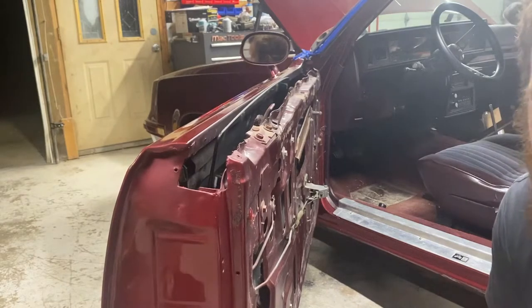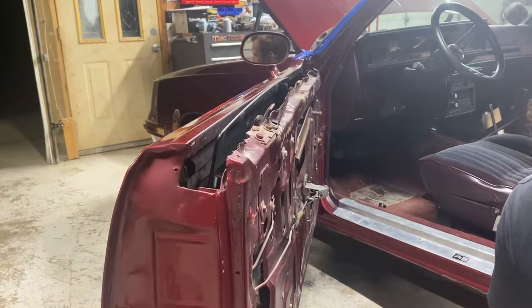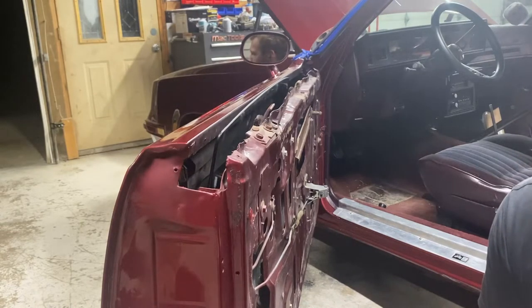I'm going to go out on a limb here and say that this is going to be the same for all of your G-Bodies — your Grand Prix's, your Monte Carlo's, Cutlass, Buick Regal. Pretty straightforward, even though I've never done it before. But it surely can't be that hard, right?